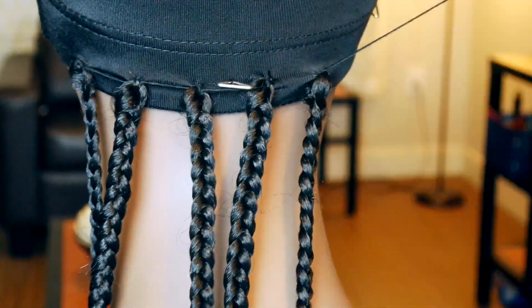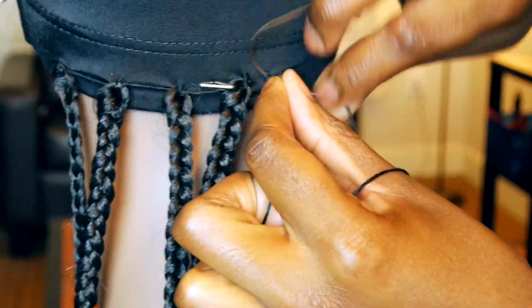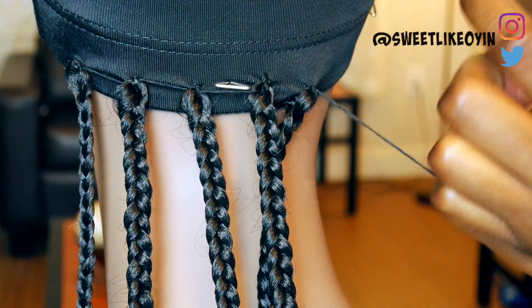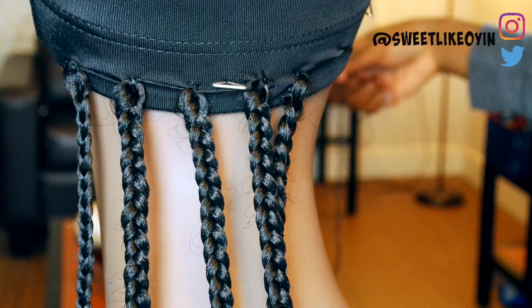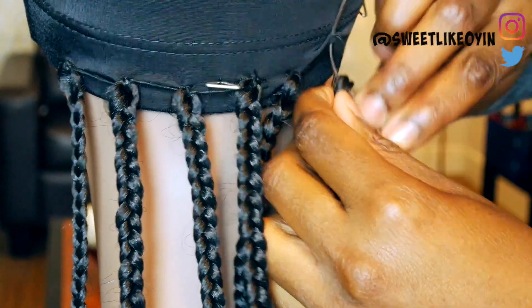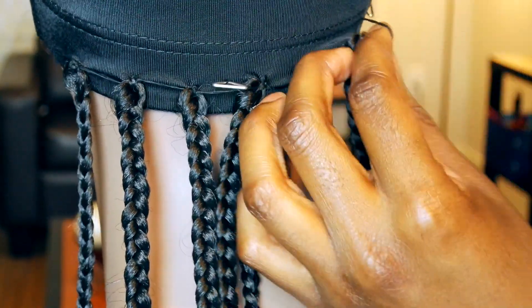As for the placement of the braids, I just made sure to stagger them. I didn't really have a plan — I just wanted to make sure that there were no spaces or gaps in the wig. I'm going to go ahead and speed through the rest of the video, but I'll give you a closer look on how I placed the braids.